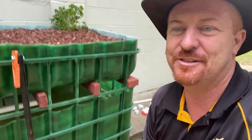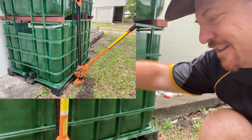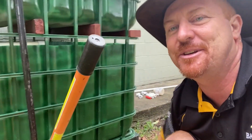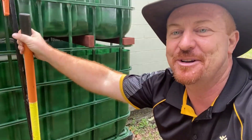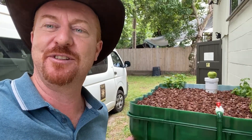Sometimes you've got no choice and you have to use the jack. So this is the kangaroo jack I was referring to — there it is. I've just wedged it down underneath and it's just a matter of moving the handle up and down to jack it up.